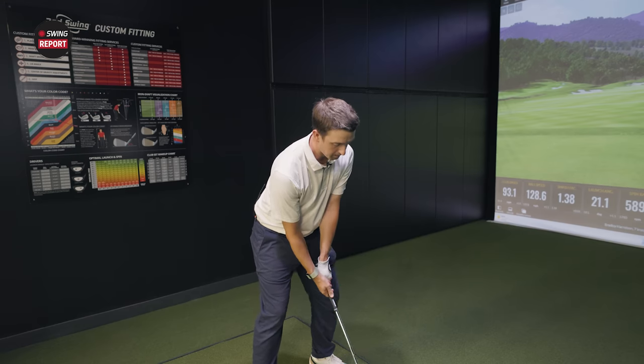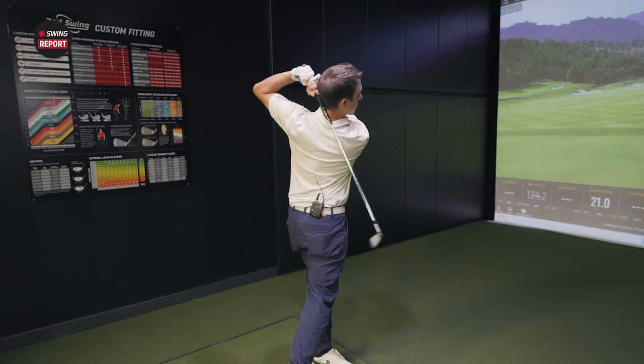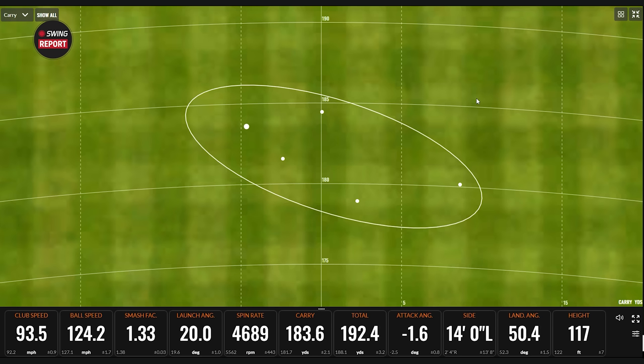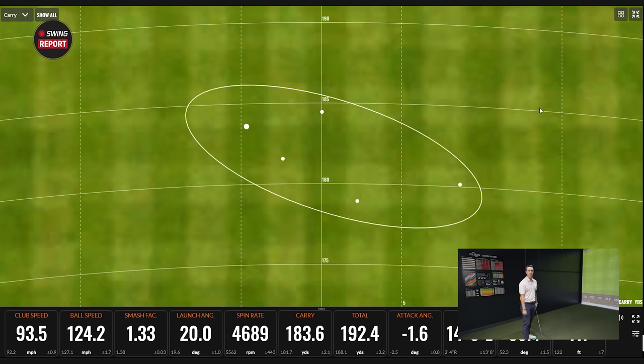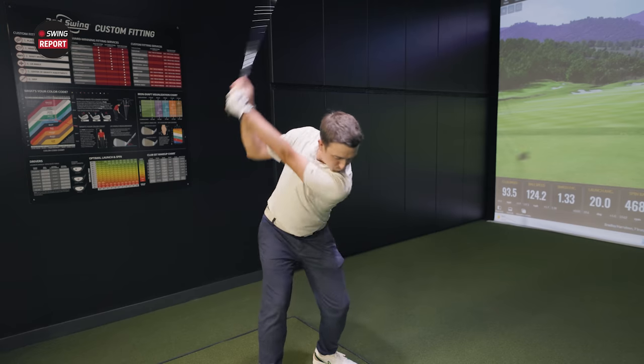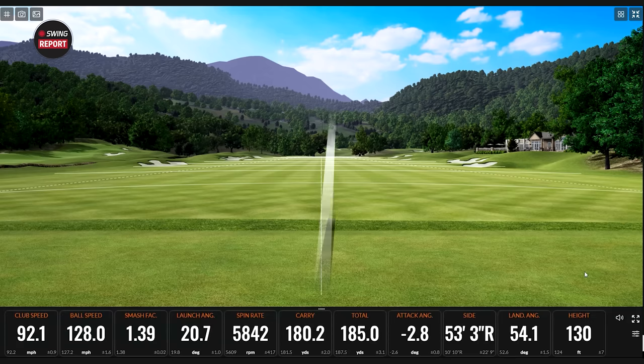Let's go a couple more. That one was a little chunky but still going to be good. That's your miss, and it's still going to get there — just roll out a little bit more because of the lower spin. If that's your chunk miss, you'll take that all day because it's playable. Missing a shot and still having it green-side lets you work around that ball instead of it being 20 or 30 yards short. Ball speed only dropped about three miles an hour from average. Maybe I need to swing a little slower. Just a little open face, but that's the miss I'd rather see.